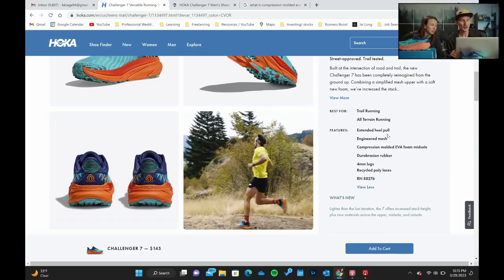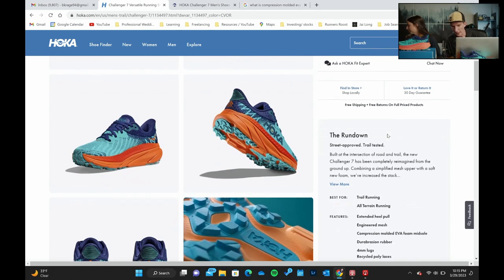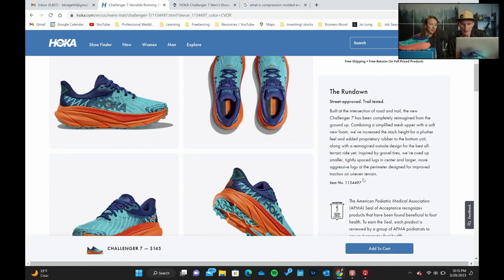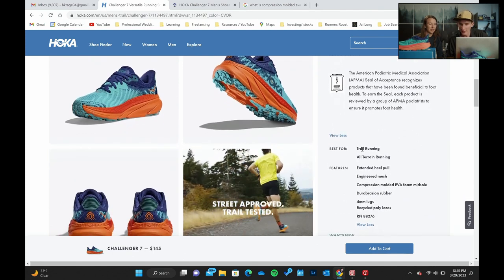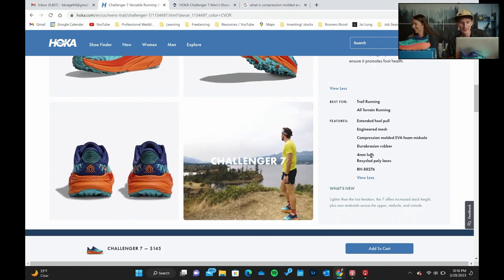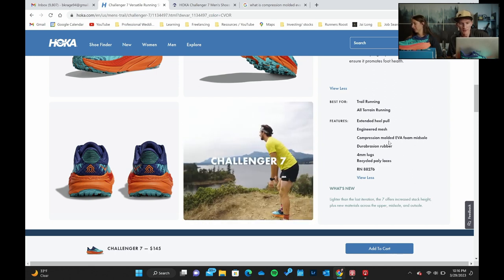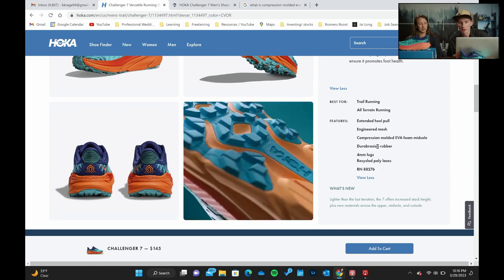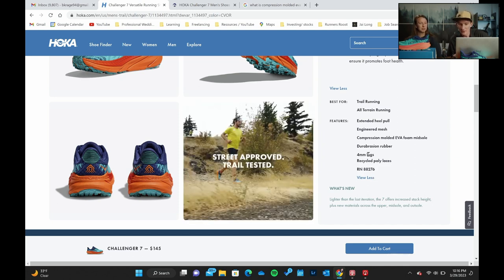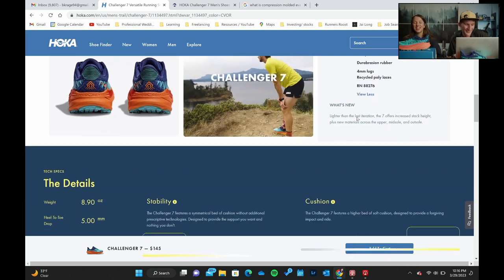I really want to show you guys Hoka's website and how disappointed I am in it — there are no good specs. They've got the standard rundown: trail running, all-terrain running, extended heel pull, engineered mesh, compression molded EVA foam midsole, Dura-Brasion rubber, four millimeter lugs, and recycled poly laces. I want stack heights; I want specifics.